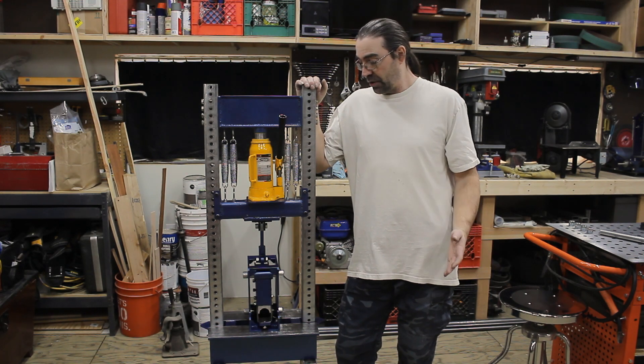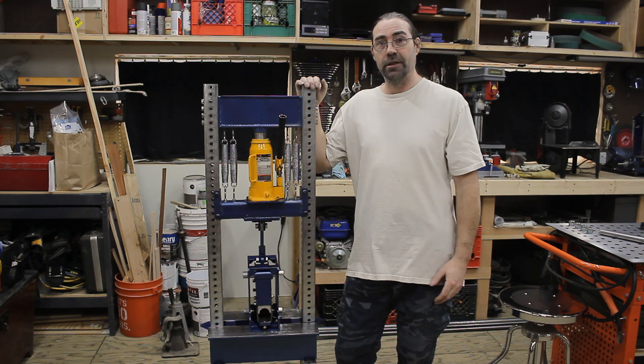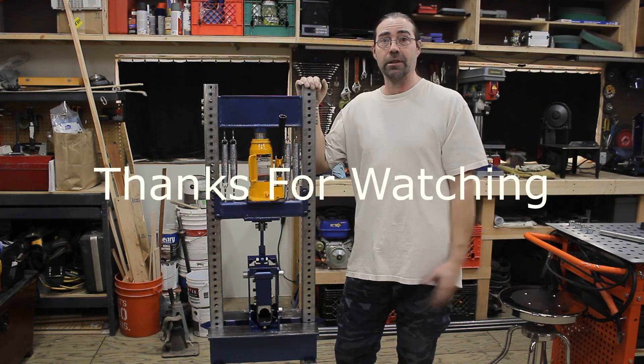It's finally done. This took a lot longer than I thought it was going to, but it mostly works. You'll have to come back and watch me build some projects using this tool. Thanks for watching and see you later.